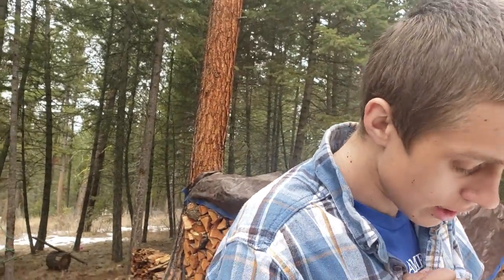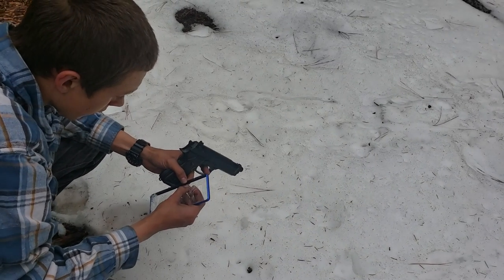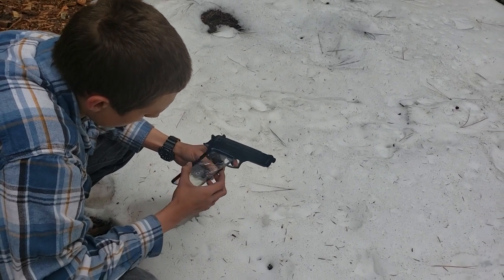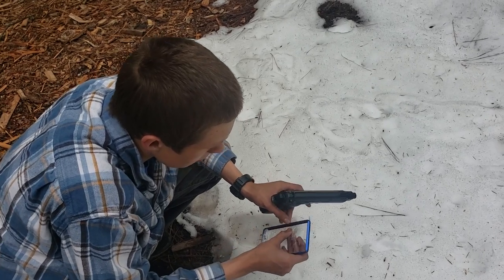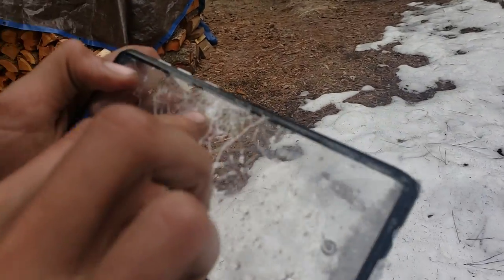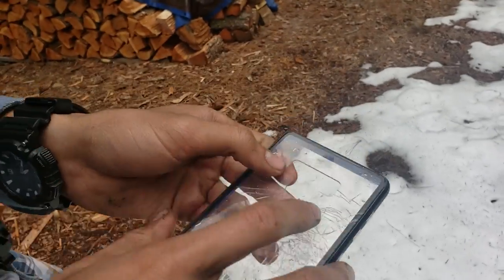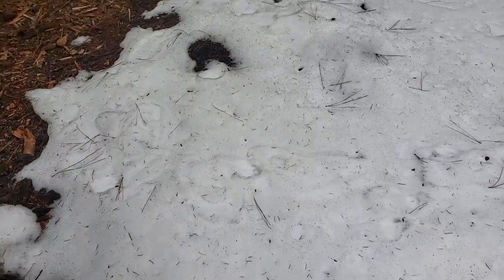Now we're going to shoot the Note 9 case up close and personal and see what she'll do. And it didn't go through. Shoot it in the same spot again and see if it'll go through — it's starting to pull away from the backing now that we've shot it a couple times and it's cracked. Shoot it in one of the same spots. Let's see if there's any more rounds in here — I think I have two, three rounds left. That one went through — it went through right there, just ever so slightly. It literally just had enough to go through the plastic. So right there it went through. Yeah, it's pretty whack. It was. And that one went through too. Hit it almost the exact same spot — and I think this is completely empty now.